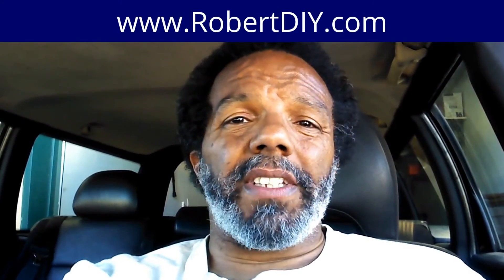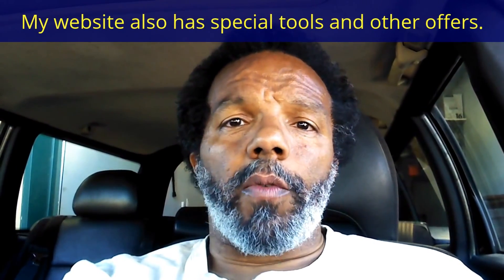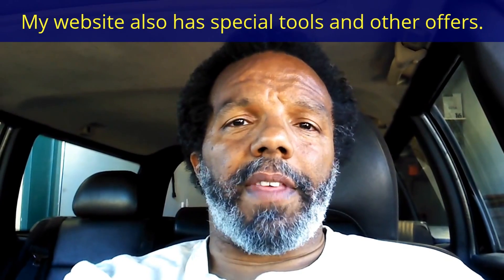You can follow me on Twitter. And if you need to contact me directly, please visit my website. If you have any questions, leave them below and someone or myself will reply to them. Again, thank you very much for watching.